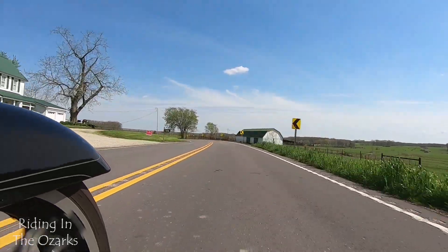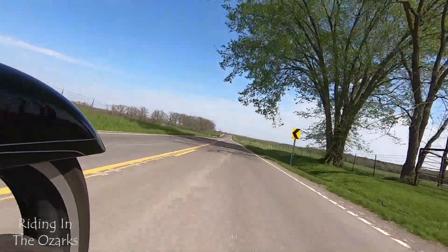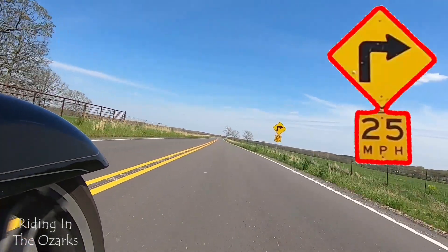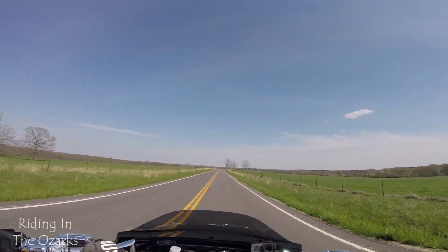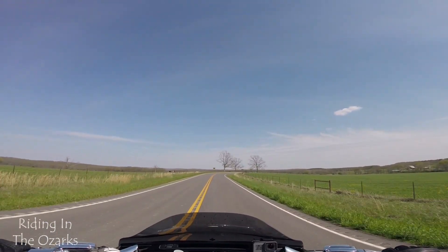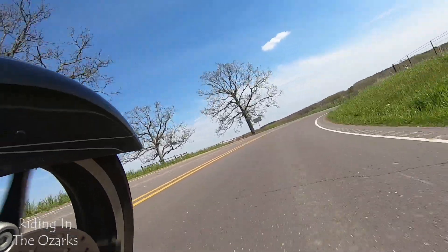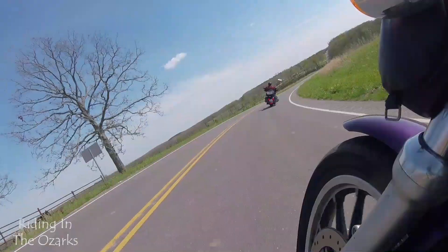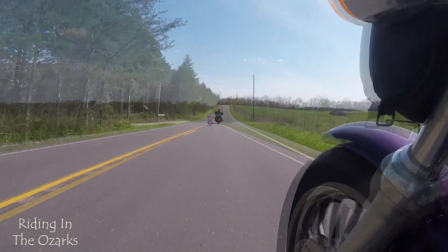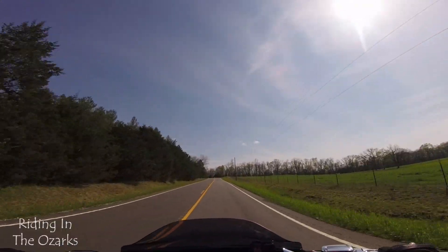A little bit of twisty coming up here, and this turn says 25. 40-mile-an-hour all day long — good job, baby. There's a 15-mile-an-hour marker and we're at 60, so I think we'll have to bring that down just a touch.